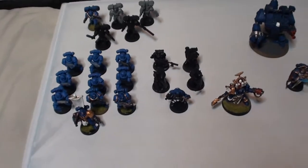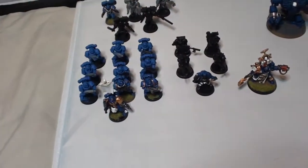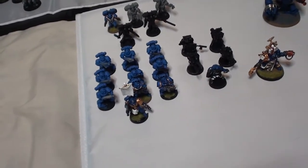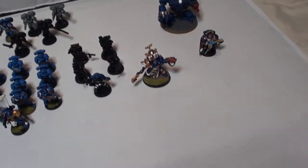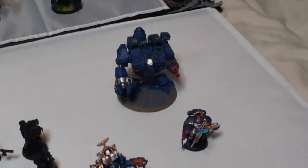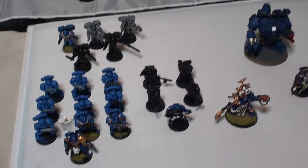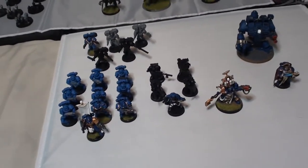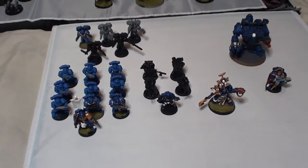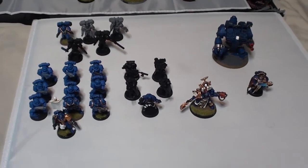That's pretty much it for the Space Marines. Two troop choices — about 200 points together, I think it's 85 points and 105 points. Then we have the Librarian who's 130 points, the captain who's optional and I don't really use that much, the Dreadnought at 115, and the assault marines at about 110. I'm hoping to get a Devastator squad, and also Sternguard Veterans and Vanguard Veterans. The Vanguard Veterans I'm going to magnetise the backpacks on so I can have the option of not using jump packs — but that's my goal with these guys.